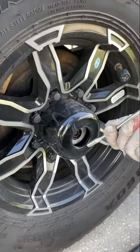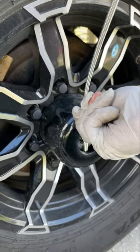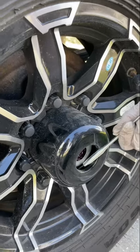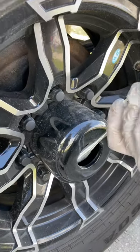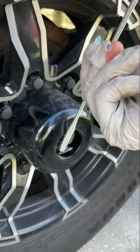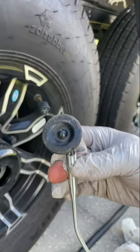The grease fitting has a little rubber grommet that goes over the top of it, and I dropped it in the bottom. The only way to get this out of here is either use something like we're using here — which is a little finger — or pull the tire off. And I don't want to pull the tire off, so I use a little finger to get that out of there.